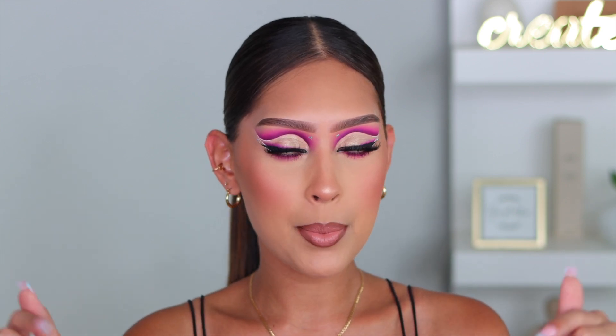So if you guys don't follow me on TikTok, I'm gonna put it right on the screen, and I'm also gonna leave it down below in the description box. But I am obsessed with this look — who is she with shimmer on the lid?